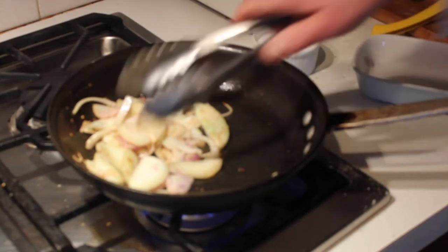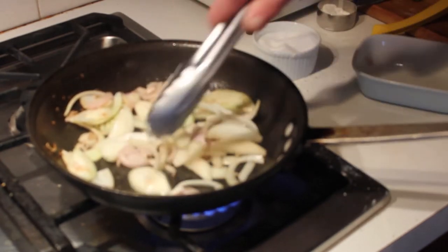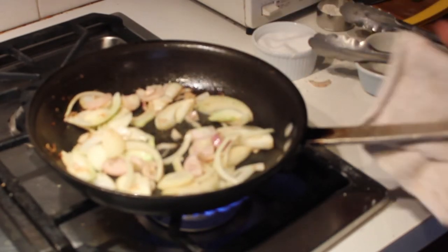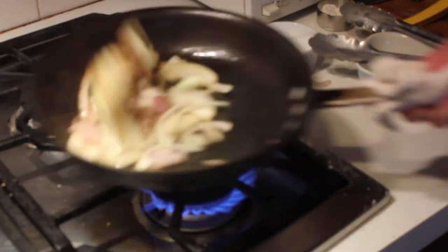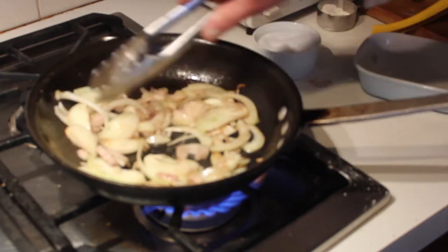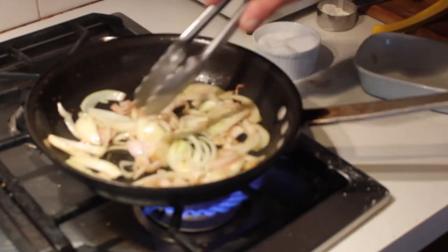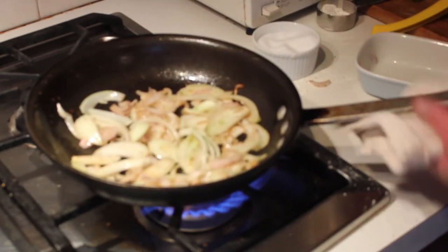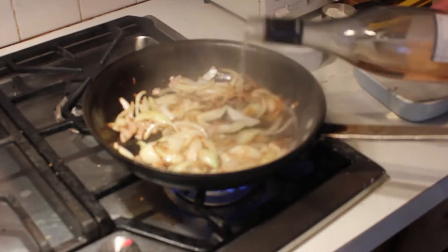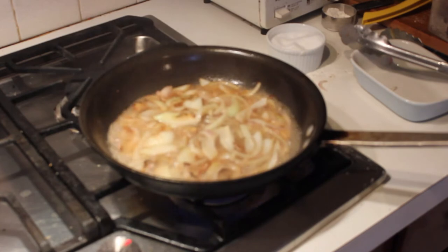All the brown bits on the bottom of the pan from the flour and the chicken stay there because that's going to help thicken your sauce. Learn to flip the onions in the pan — it makes it faster and easier, and after a couple tries you'll get really good at it. I happen to have a nice dry rosé in the refrigerator, so I'm using that to deglaze the pan. You don't have to, but white wine works really well here.